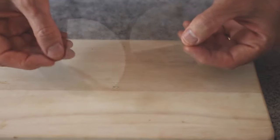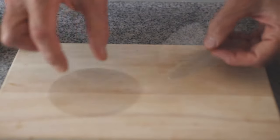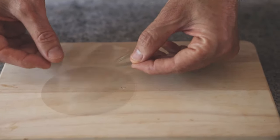These are wax discs. They fit the four-inch burger press and they come in packs of a thousand. Really useful because you can put the meat on there, press the burger onto the disc, and that means you can stack them and all your burgers are separated. So let's make some burgers.